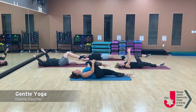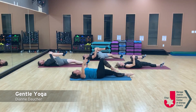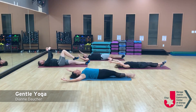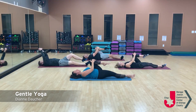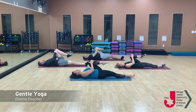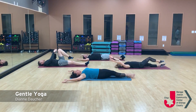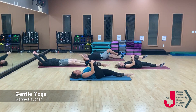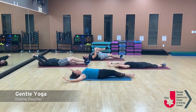Exhaling and bringing the right knee in. Inhaling, straightening out the body, lengthening through the legs. Exhaling and bringing the left knee in. Go ahead and do a few of these on your own, as fast or slow as you care to, doing what the body desires.